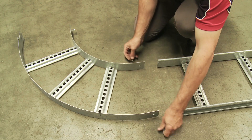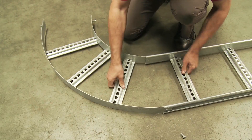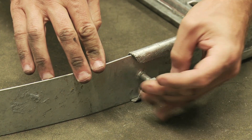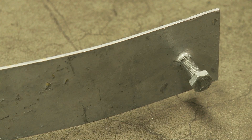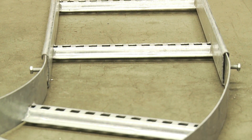Today we're going to attach a bend to a piece of NEMA 1 cable ladder. All you have to do is insert the ends and tighten the bolts. Easy Strut NEMA 1 or 12A cable ladder comes with pre-inserted bolts in the attachments. Depending on the size or finish of your ladder, you may need different bolts which Easy Strut will supply.